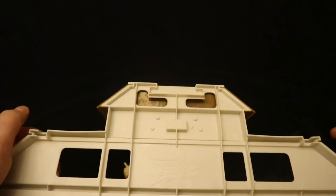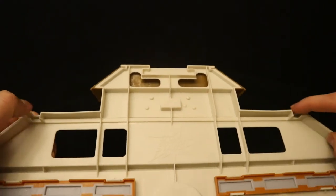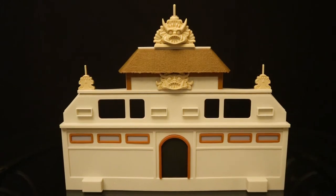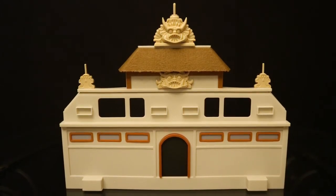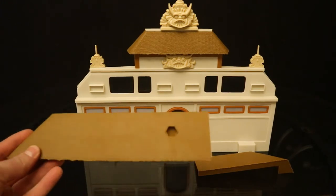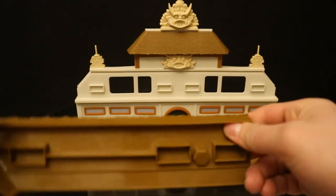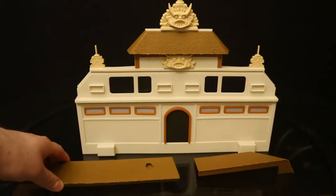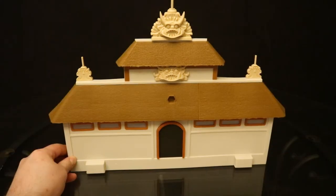Step one of the instructions is to take this back piece and attach these three smaller pieces — pretty simple and self-explanatory. Each piece slides into its slot. Here are those pieces attached. Now on to step two: we'll take these rooftop awning pieces, which attach via rectangles in the back into the rectangle slots. Here's how it looks now — it's starting to get a little bit top heavy and won't stand on its own until I attach the base.